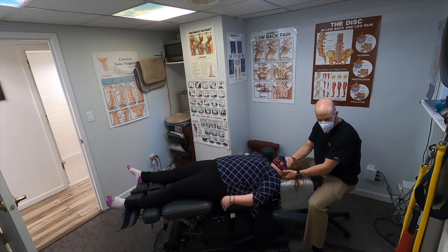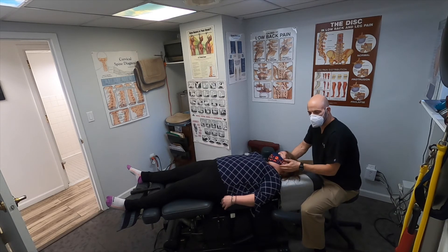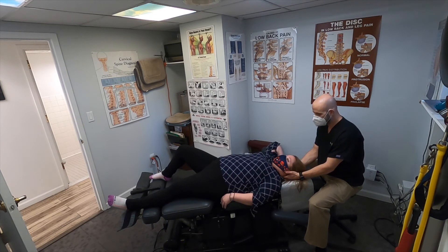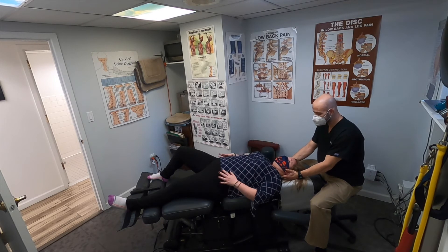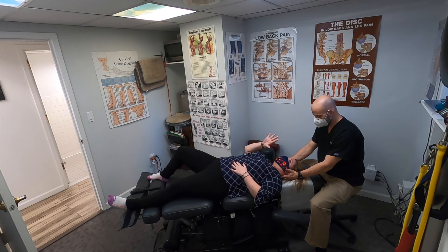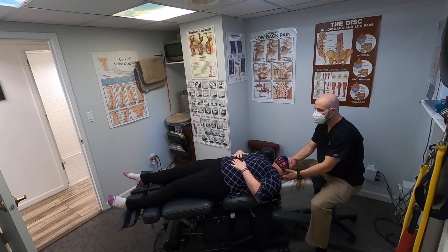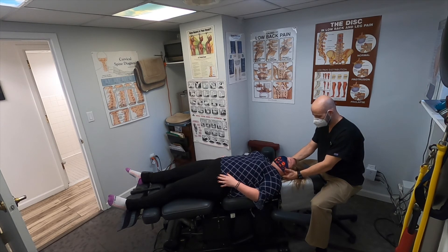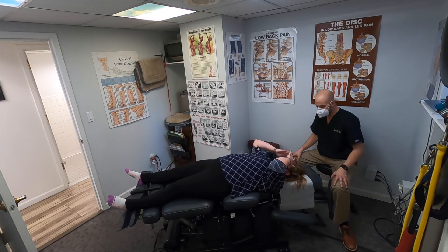Relax your head. That's why you get your headaches — it's just the atlas, C1. Deep breath — just worried about my disc. Feel the difference now. I think so. Deep breath in. It's okay — I'm just nervous about my surgery. I know, I know. Take a deep breath in.